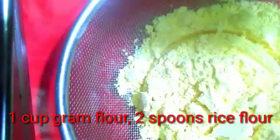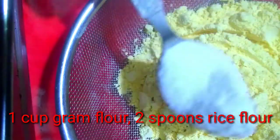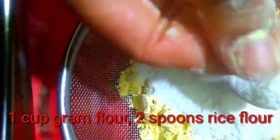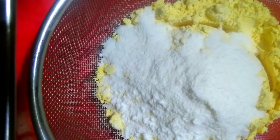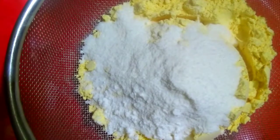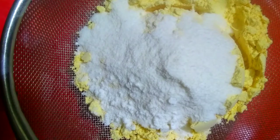I will give you a cup of water and mix it. I will add 2 spoons of rice flour and mix it in. I will add a little bit more rice flour and a cup of water.